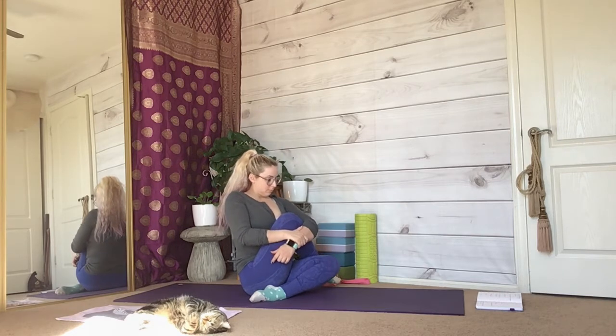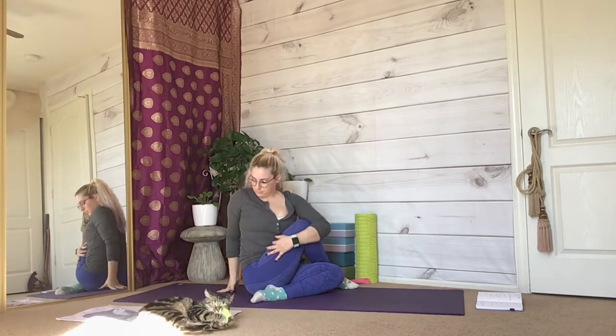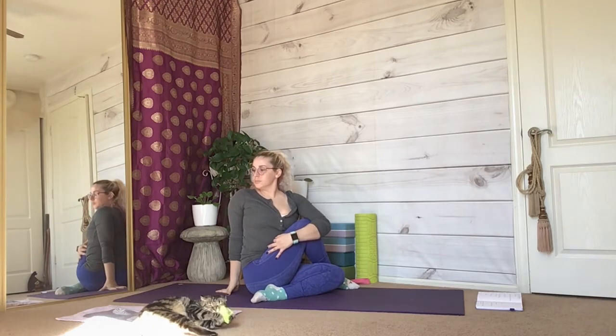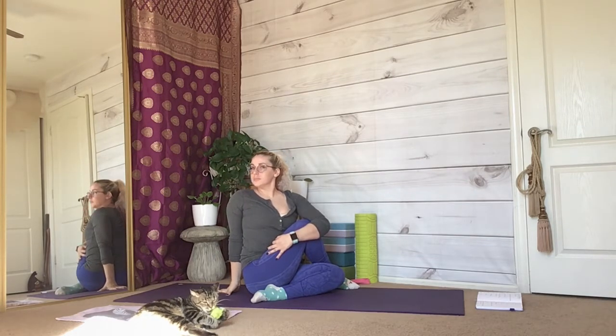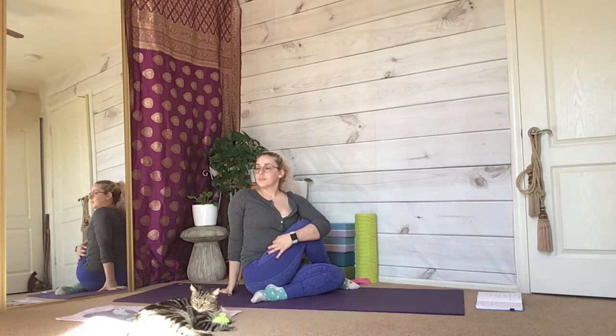Loop your right leg over your left and hug your knee to your chest as much as you can. Then put your right arm on the ground behind you and twist, looking over your right shoulder. With every inhale, elongate your spine. With every exhale, twist further.